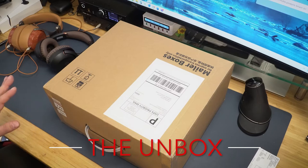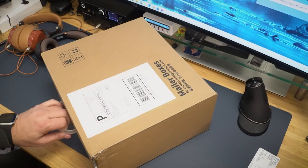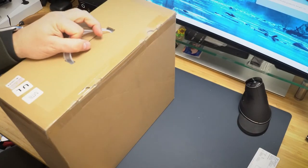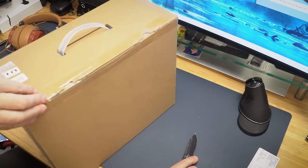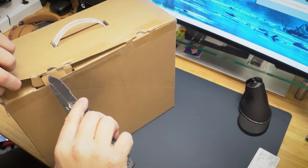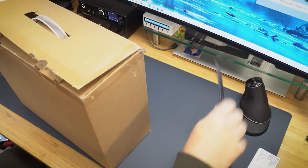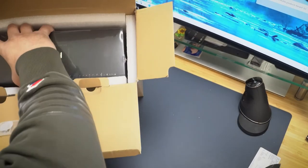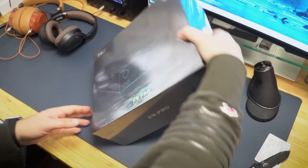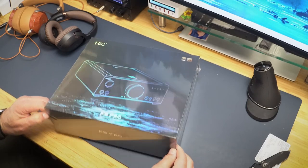I've got a couple of new things. I'm just going to unbox this right here — I just received this in the mail. If it's what I think it is... okay, it is the Fio K9 Pro ESS version.